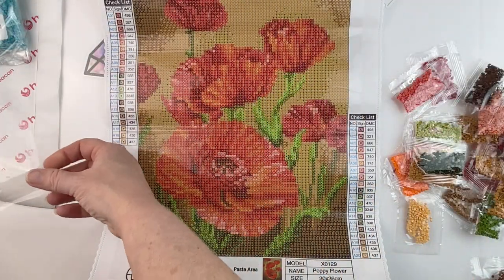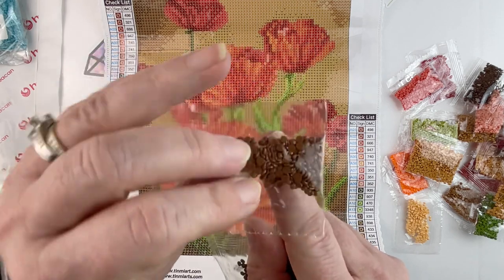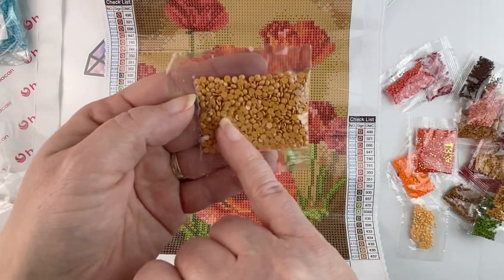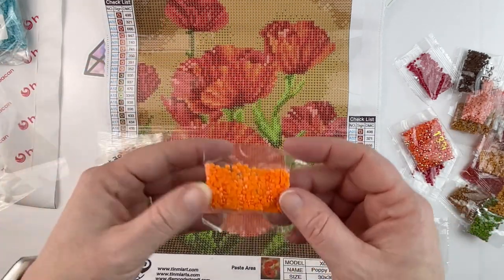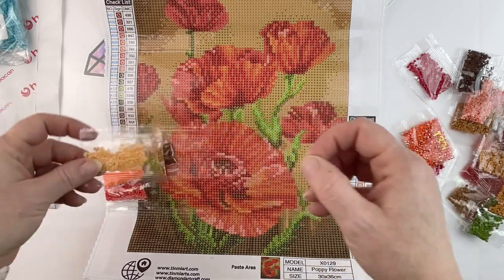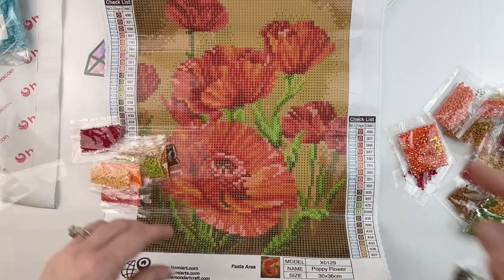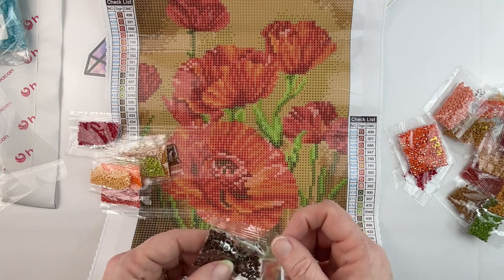Moving that aside, let's see what we've got. I'm not seeing a lot of dimples — the drills look good. We've got 433 which is a dark brown, some forest green, a mustardy brown, lighter green, a coral color, a very vibrant orange, a pale yellow, a red — that's 666. Interesting — they're not in the order of the DMC. The bags only have the DMC code. There's a number on the bag — like 938 with a little '4' after it.